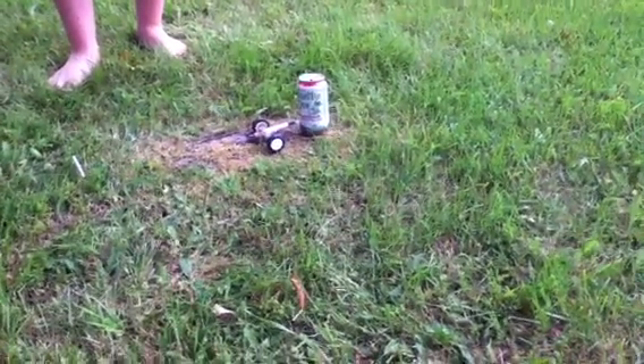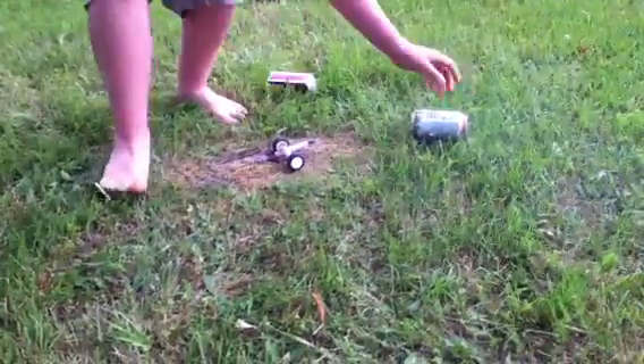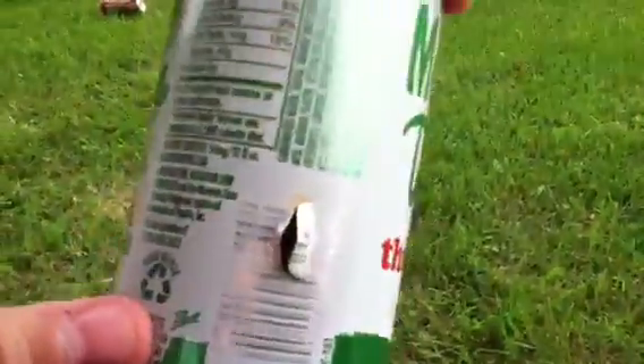Oh damn. Ow, that was loud. And now, as you can see, there is a hole in the can. Yeah, all the way — and it did come out the back.